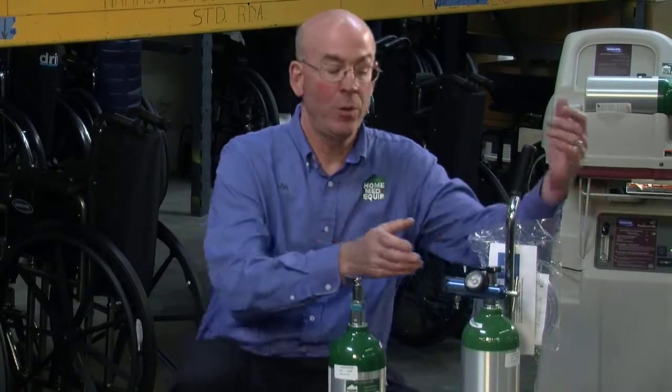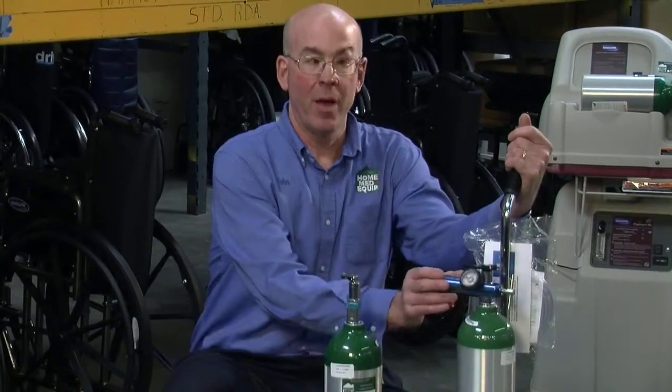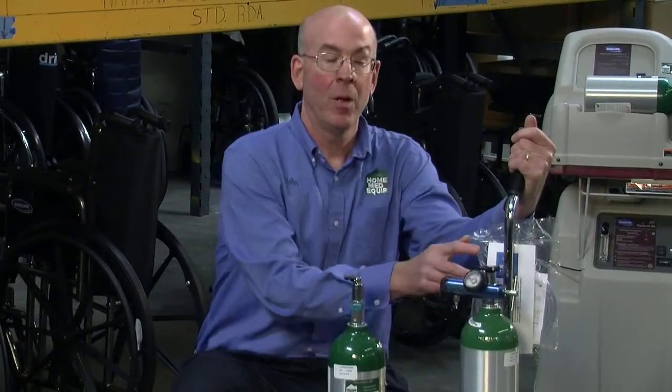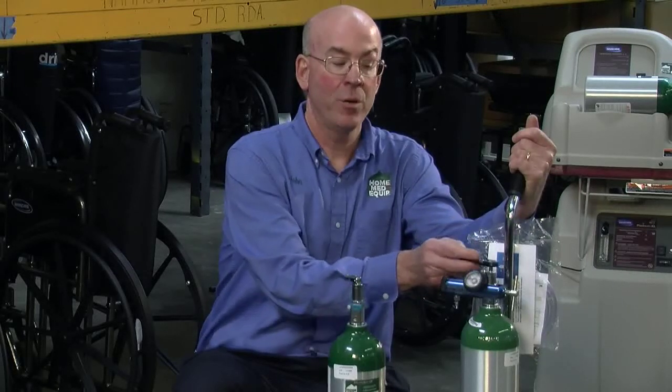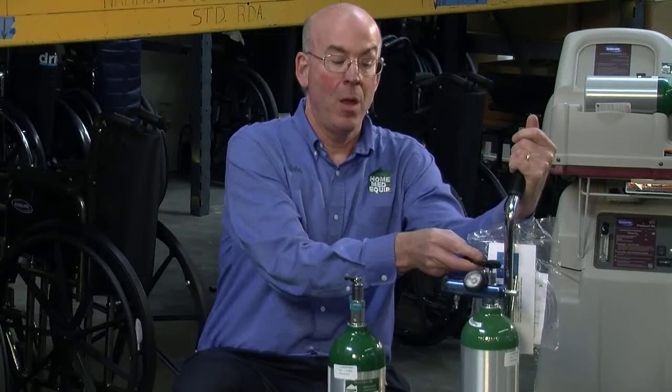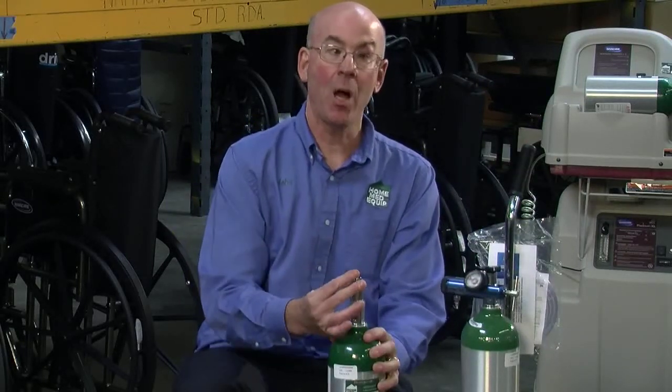There are basic components to this system which include the oxygen cylinder, the oxygen regulator, and the wrench to turn on the oxygen cylinder. Some oxygen cylinders have a built-in toggle which also acts as the wrench.